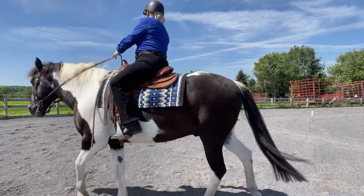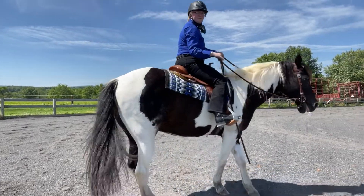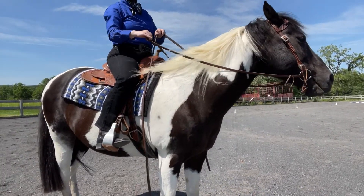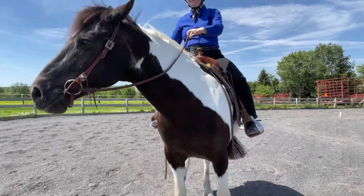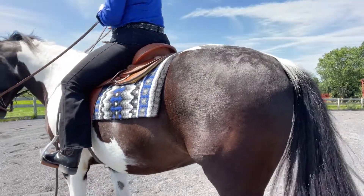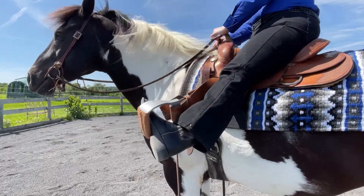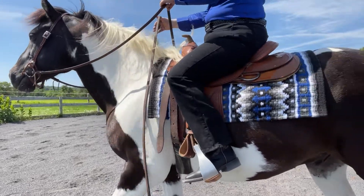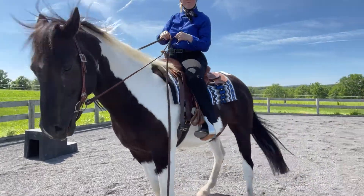For gaits, we scored a seven. For impulsion, we got a six and a half. For rider's position, seat, and hands, a six and a half. For rider's correct and effective use of the aids, we got a six and a half with comments of 'more elastic elbows and work to improve center line straightness.' I totally agree — I have this really bad habit of stiffening through my elbows, and that's definitely not helping our connection at all. For harmony, we got a seven and a half, and you multiply that times two, so a 15.